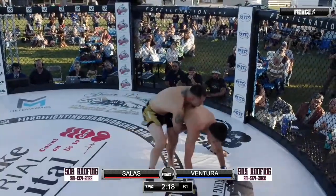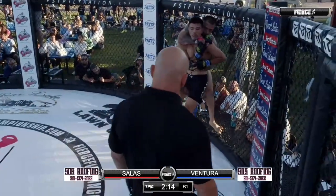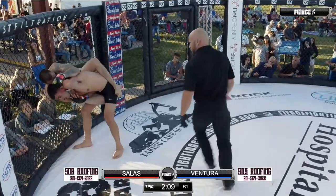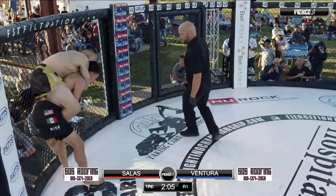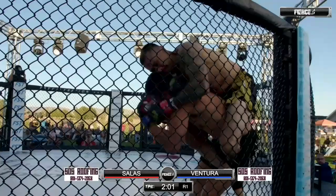Chris Ventura also down 15 pounds for this one as Salas is on the back of Ventura. Eusebio Salas still searching for that — Ventura fighting the hands. Chris needs to get that hand lock broke.